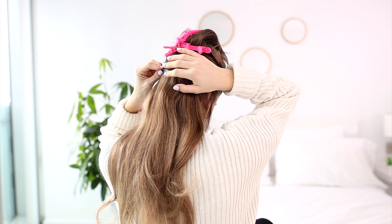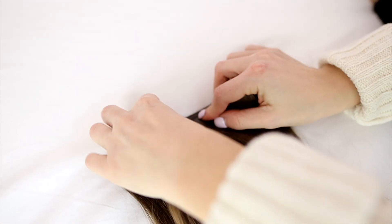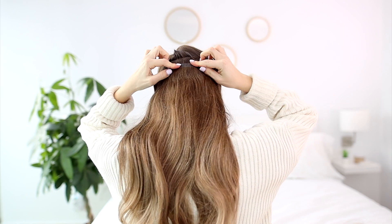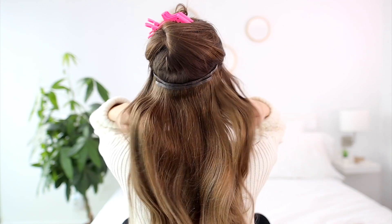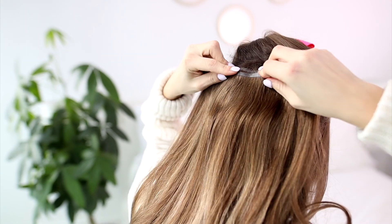Rather than layering wefts one by one on your head, I like to clip the four-clip wefts together and then clip the bottom one in like this. If you have a really blunt short cut or really thick hair and need some extra thickness, definitely grab a Luxie Hair volumizer — this will add 45 grams of extra thickness.